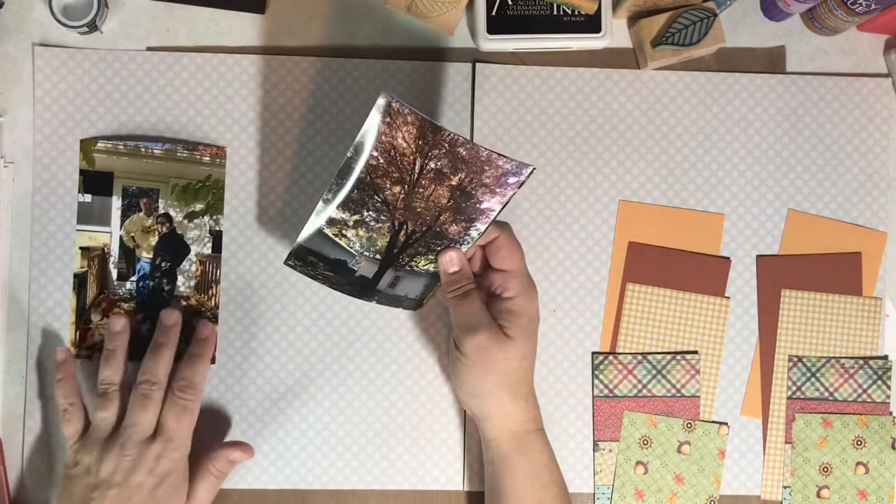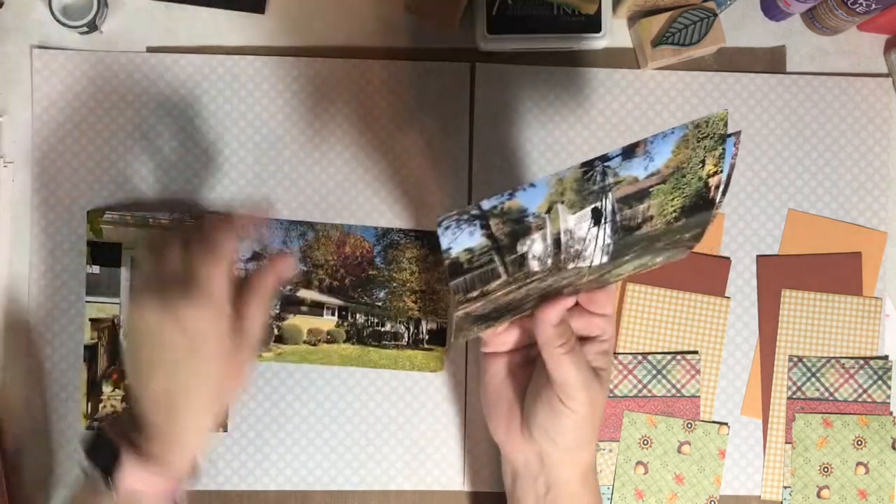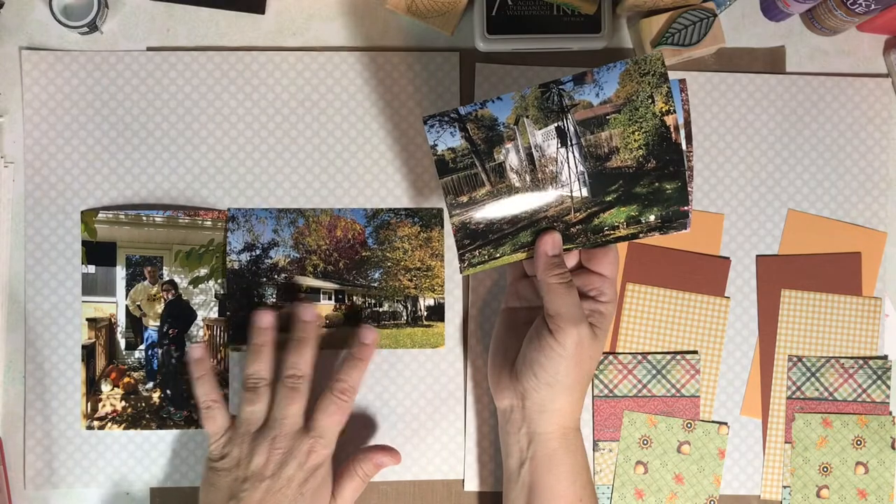I want the focus to be on the photos, so first I'm going to arrange them and then I'll decide how to embellish with the paper strips.